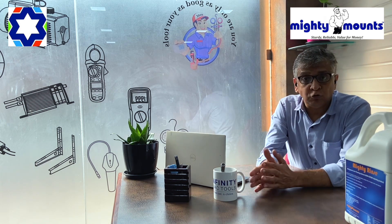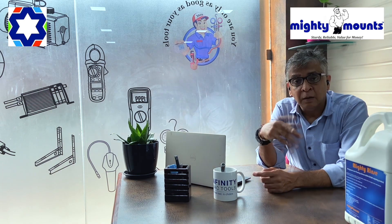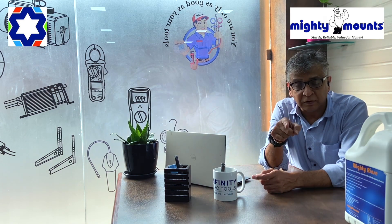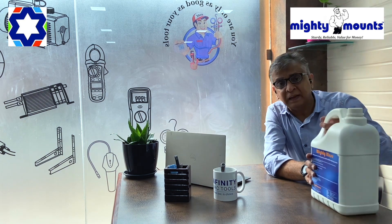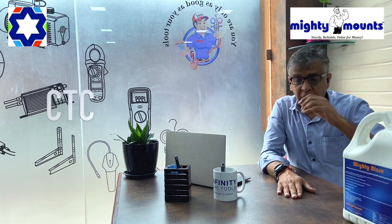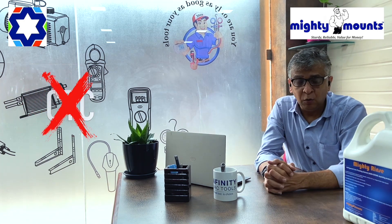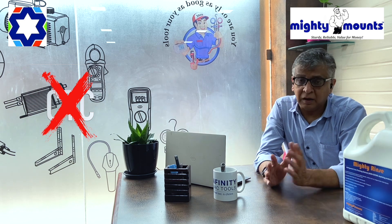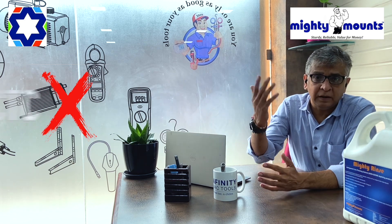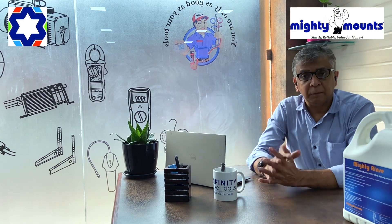We need to ensure that this carbon layer is completely cleaned before we install the next compressor. That's when this chemical comes into play — it's called Mighty Rinse. This is a replacement for CTC, which we were using earlier and has now been banned, as it was very bad for the atmosphere. Mighty Rinse is completely safe.